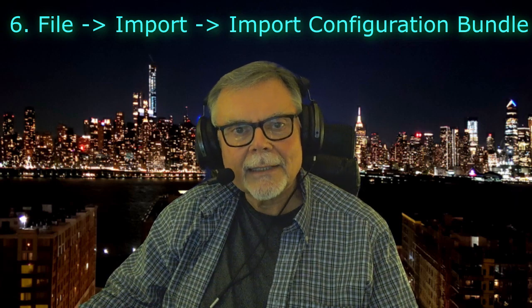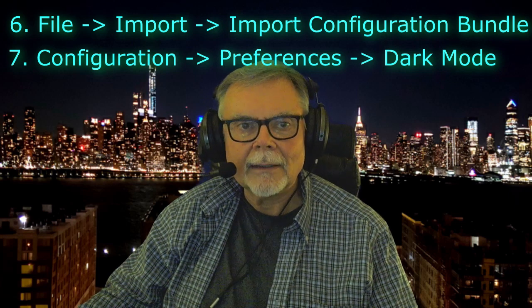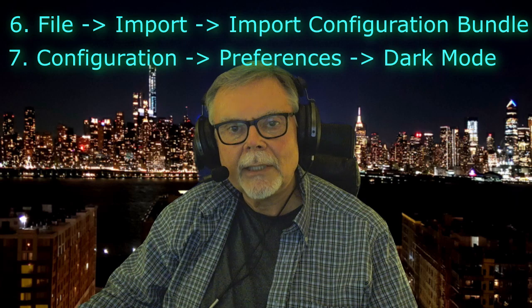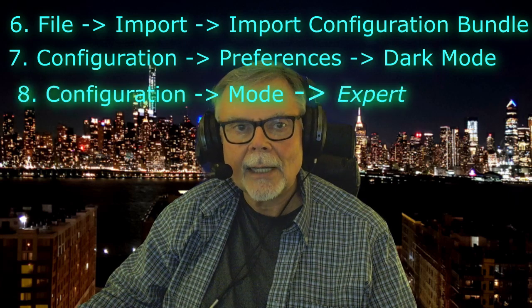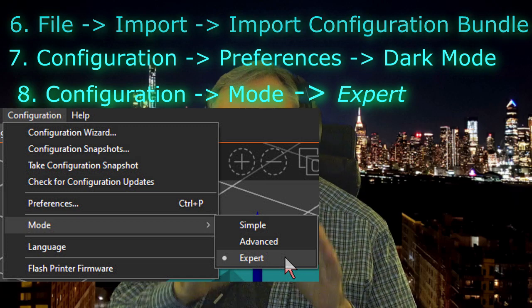Now select the Configuration menu, Preferences. Then click on the Dark Mode Experimental tab — I like the dark screen, so check that option. Also in the Configuration menu, choose the Mode tab and select Expert. At this point, you should have PrusaSlicer all set up on your PC, and I think also for Mac or Linux. All of these configuration options should work across all platforms, but please let me know if you encounter variances.